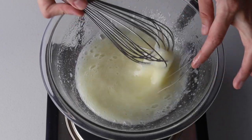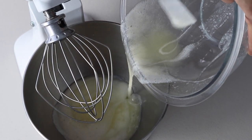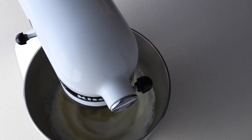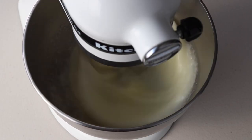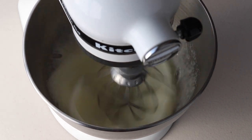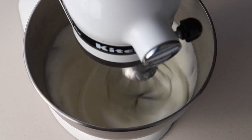Remove the bowl from the double boiler and transfer the meringue to a mixer. Begin by whisking on low, then gradually increase the speed to medium. Whisk on medium until the meringue looks thick, and finally finish on medium-high or high speed. I like to whip my meringue on medium-high until it achieves stiff peaks.